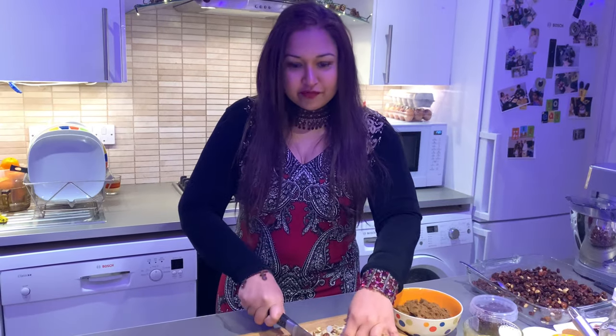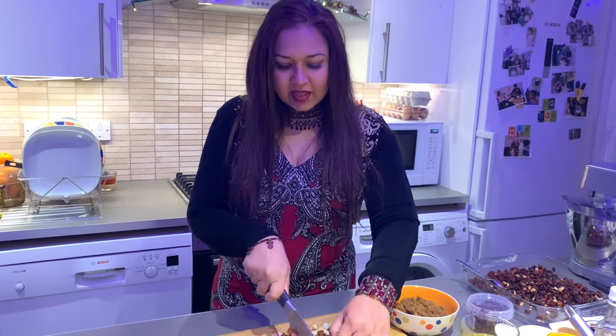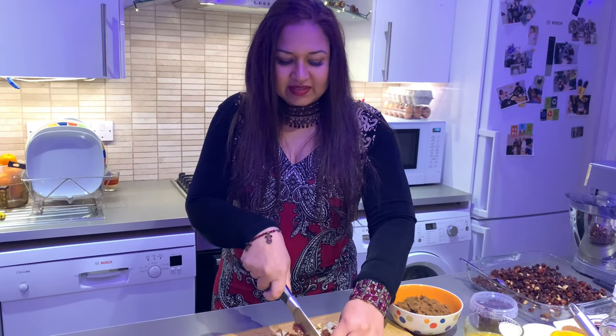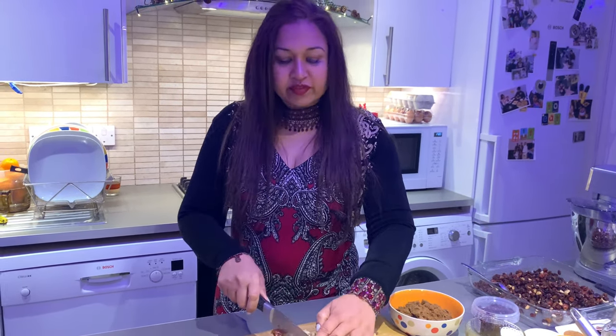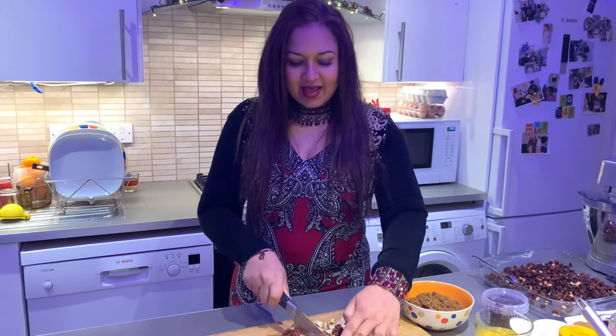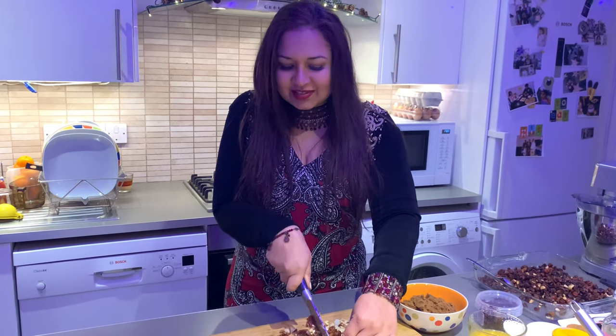Soon, dried fruit, honey and spices were added. And eventually, over the next couple of decades, they removed the old porridge from the original recipe, adding wheat flour, eggs and butter. How delicious does that sound?